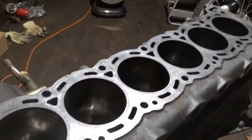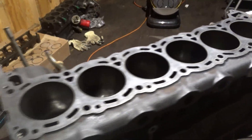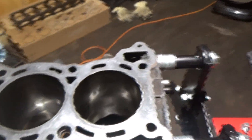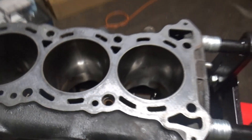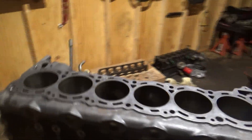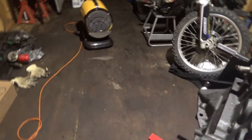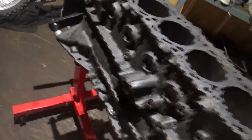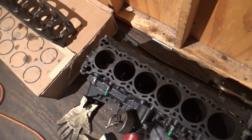This is it for this video. I'm probably going to edit this up and post it, and then it will be another few weeks before I get the block back, and then put the crank back in, put the pistons and rods in, plastic gauge the rod bearings to make sure those are all good. Kind of a shame because if I knew I was going to have to get the cylinder wall slightly bored to match the pistons, then I wouldn't even need a new block.